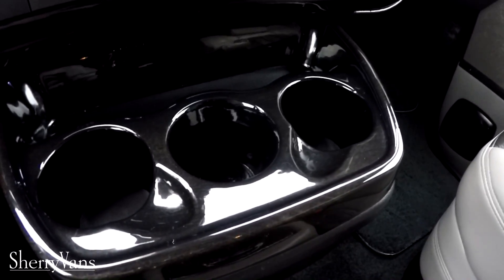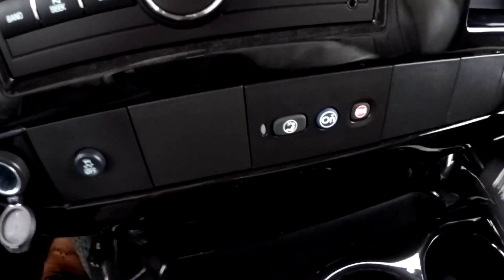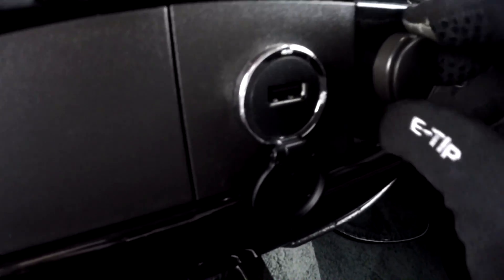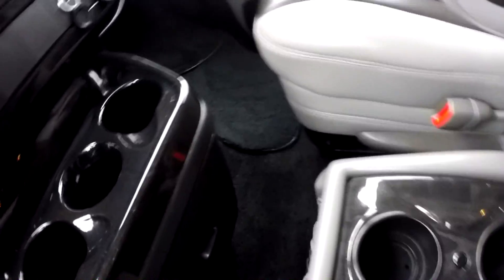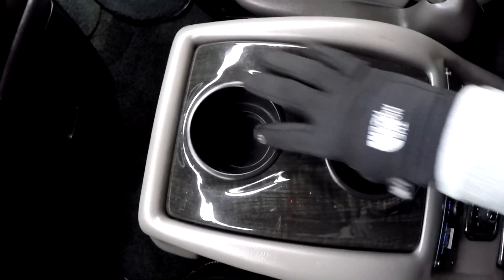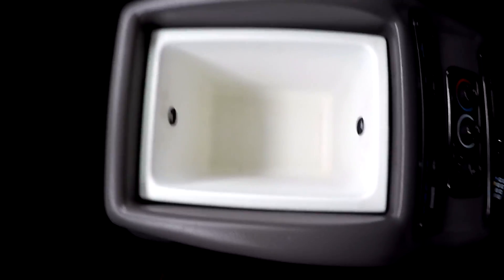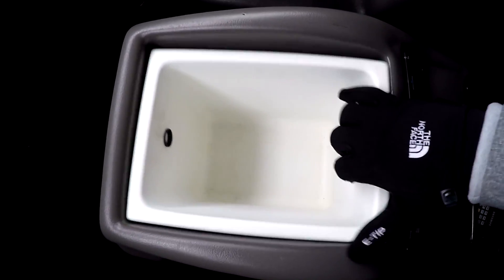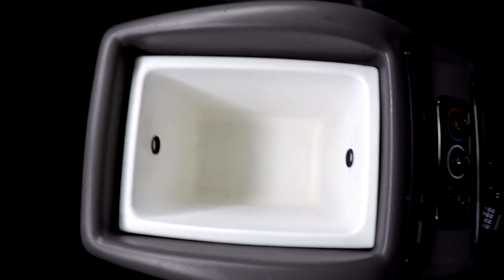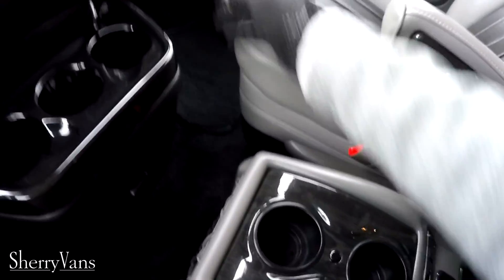There are three cupholders up front for the passengers, a 12 volt DC charger for the driver, and a USB plus 12 volt for the passenger. There are two additional cupholders on top of the center console. There's also a cooler between the front seats with a removable liner, so you can dump the water out easily when the ice melts.